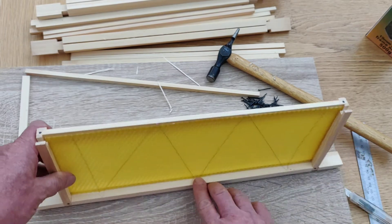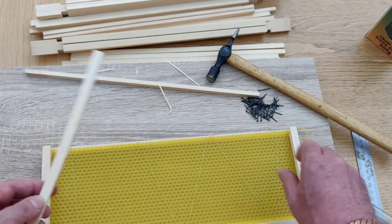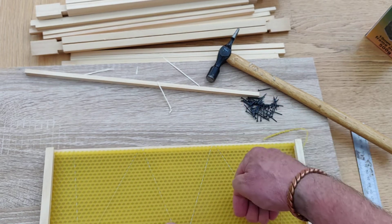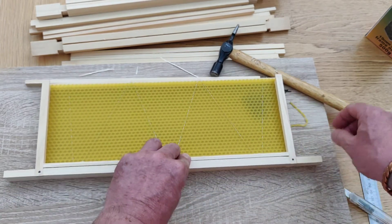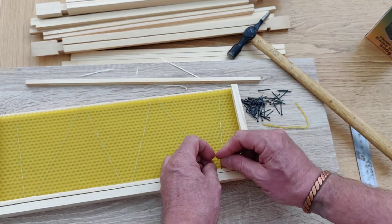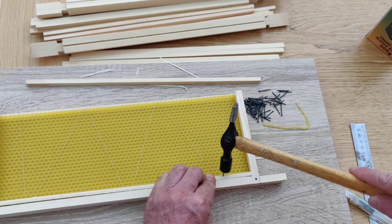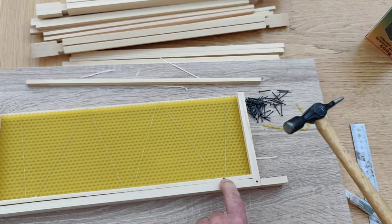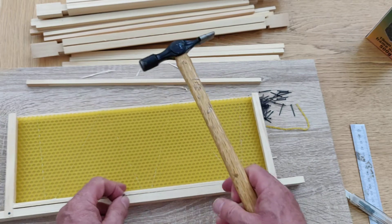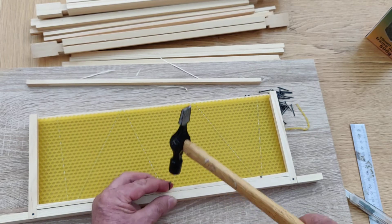You'll see that the loops are along the bottom. Take the bar that you broke off and put it back in, squeeze it down, and that holds the foundation in place. Then knock the gimp pins in — the idea being that the pin goes through the wire loop, making it almost impossible to get that foundation out once those have gone in. You do one pin per loop, so three pins in total.